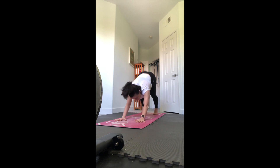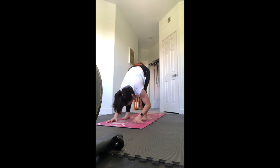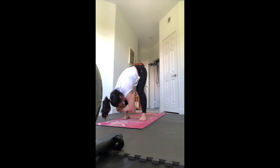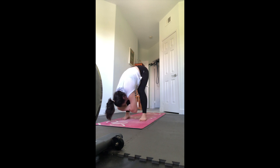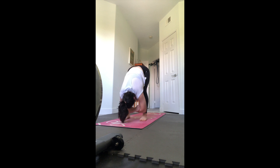Walk your feet up to meet your hands - ragdoll at the front. Feet stay hips width, bend your knees and grab opposite elbows, let yourself hang. Maybe shake your head yes and no, relax your neck. You can sway a bit side to side, shifting the body weight from the right foot to the left foot, and maybe also swing forward and back from the balls of the feet to the heels.